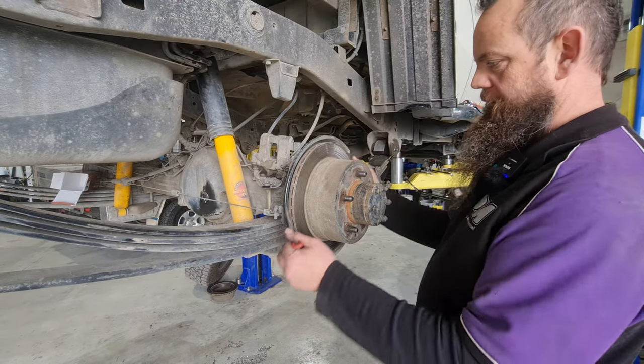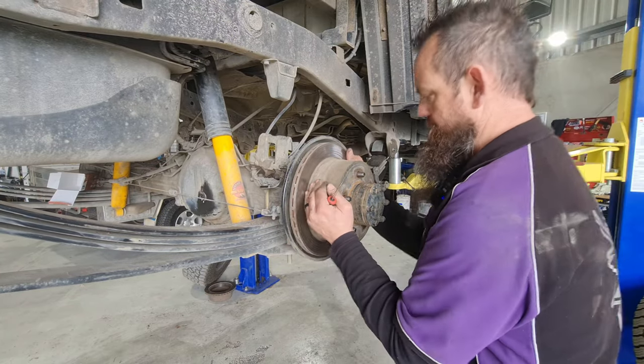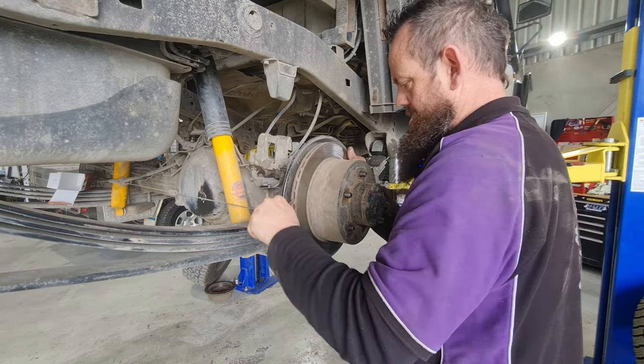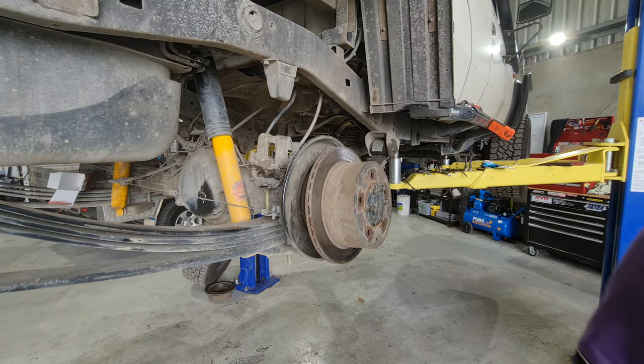We're on to the other side now. We've got a case of the actual brake locking onto the disc and can't actually move that forward. The final part of the puzzle is we've got to take this for a drive and bed the brakes in, and I'll show you the correct procedure for doing that.